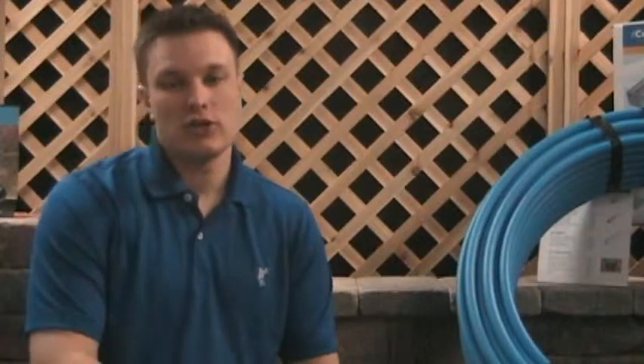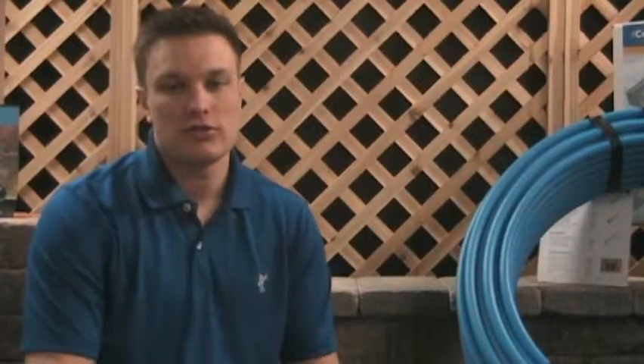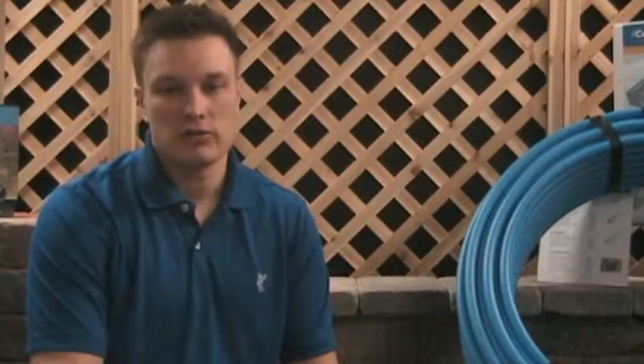I'm Sean for the Rusty Shovel Landscape Shop and this video is going to be instruction for installing microspray irrigation.